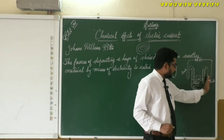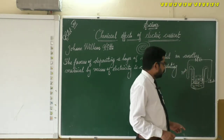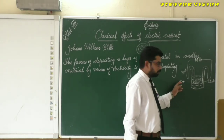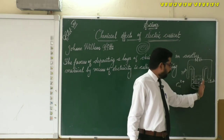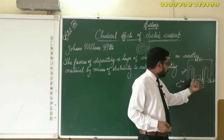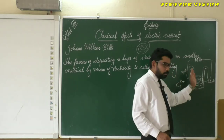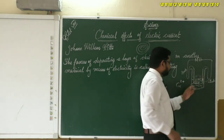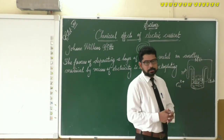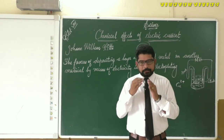The copper dissolved in the acetic acid is positively charged as copper ions. When electricity is passed, these copper ions move toward the cathode — the iron nail — and deposit on it, covering it with copper. At the same time, copper from the anode coil gets dissolved into the vinegar to replenish it. This process continues, and the longer we leave it, the thicker the copper coating on the iron nail.